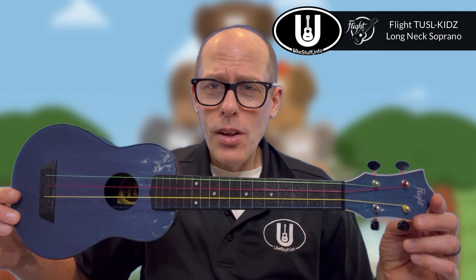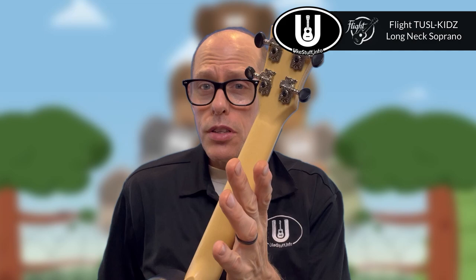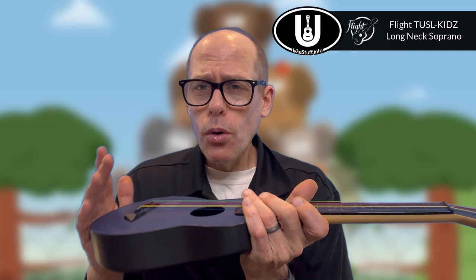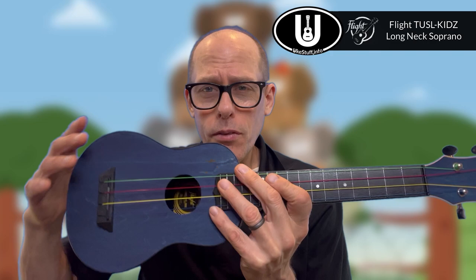So let's begin with the chords you need for soprano, concert, or tenor GCEA ukulele. I'll be using this instrument — my Flight TUSL-KIDS. This is a long neck soprano travel ukulele. It has a concert neck, soprano body, a linen top, but everything else is ABS. These are what my students use at school — it's what my entire district bought for its students to use. I helped outfit this instrument and also helped make the starter guide that comes with every one of these.